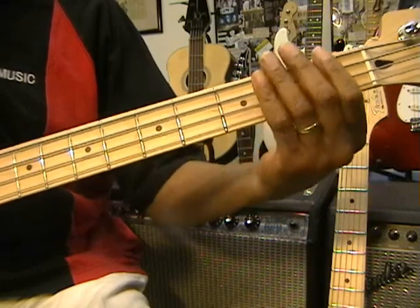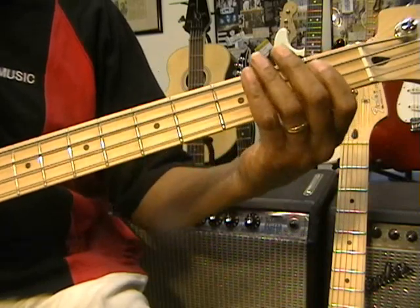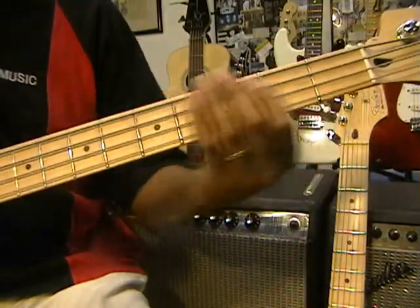That's not hard. F, F, Eb, Eb, Bb, C, Eb, F.